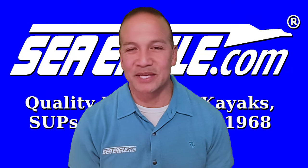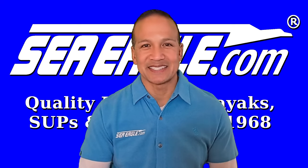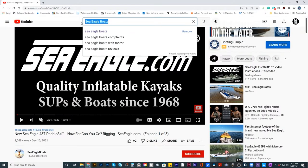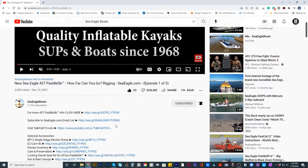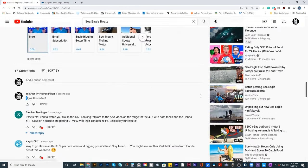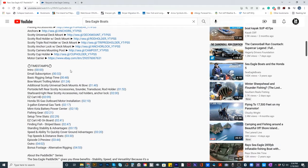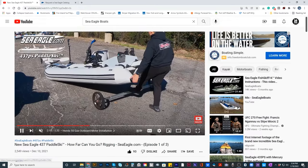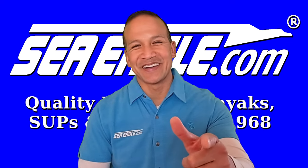Be sure to visit us at SeaEagle.com or click on the link in the video description below to see all of the Scotty accessories we offer to completely customize and outfit the travel canoe. If you find this video helpful, subscribe to the Sea Eagle Boats YouTube channel by clicking the subscribe button in the lower right-hand corner, hit the notification bell and the thumbs up button, and remember to share this with your family and friends. To hear about the latest sales and new product releases, subscribe to our email list via the link in the description. Post your comments and questions below and I'll include links to products and optional accessories, as well as a timestamp table of contents. Until next time, I'm Hawaiian Dan with SeaEagle.com and I'll see you out on the water. Aloha.